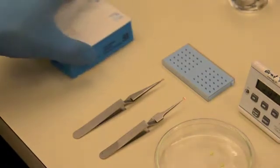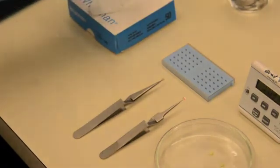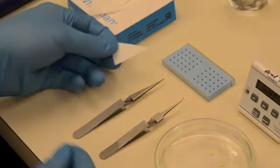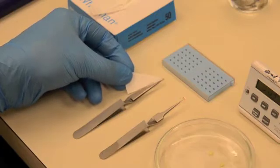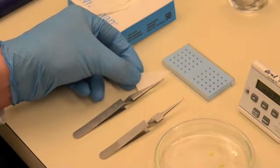Once the grids are washed, dry them using a triangle of filter paper. Gently brush the filter paper alongside the grid, being very careful not to rub the grid or push it off the forceps.